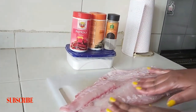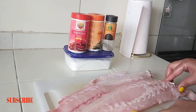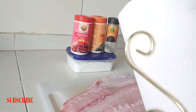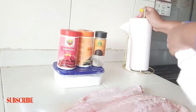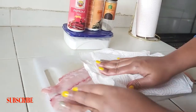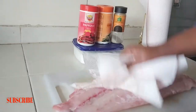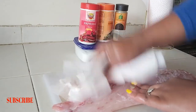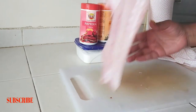I think our fish is good to go. The next step is to use our kitchen towel to dab the fish, making sure that it's completely dry before we put our seasoning in. This is a very important step in preparing the fish — you don't want to skip that.